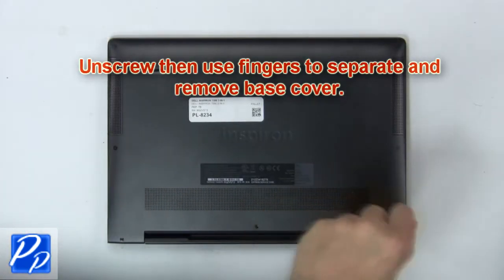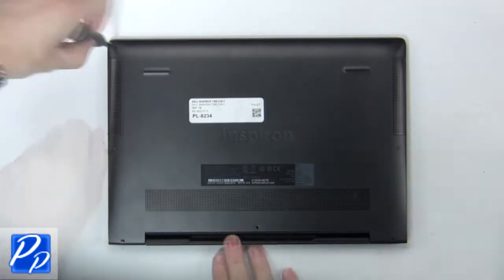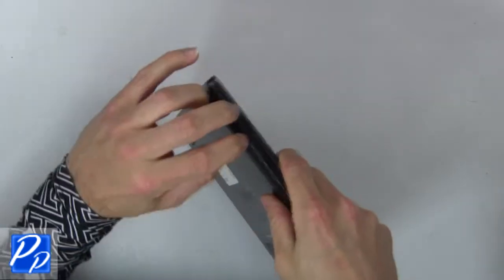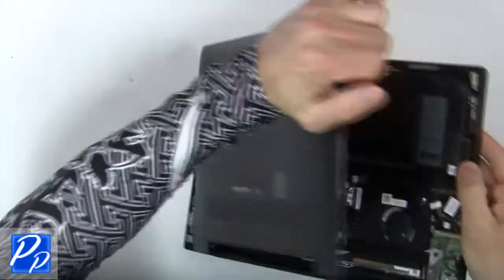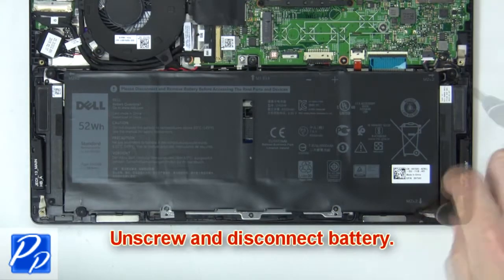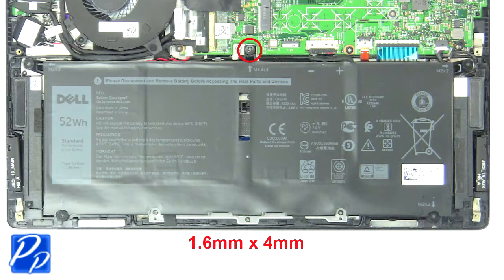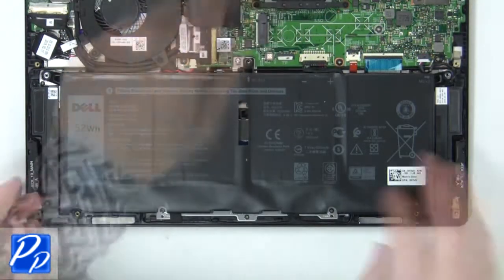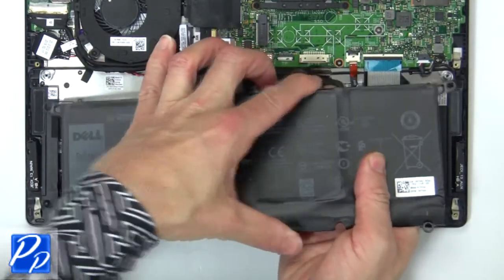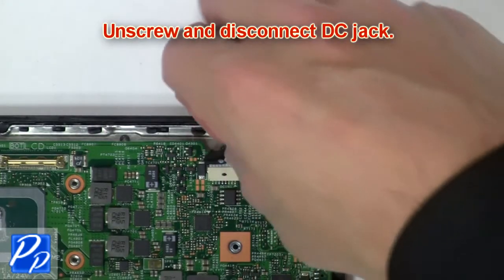First, unscrew then use fingers to separate and remove the base cover. Then unscrew and disconnect the battery. Then unscrew and disconnect the DC jack.